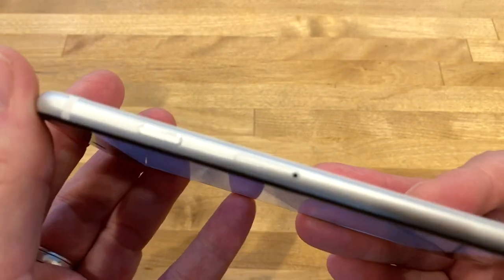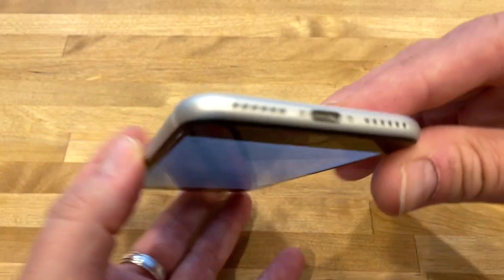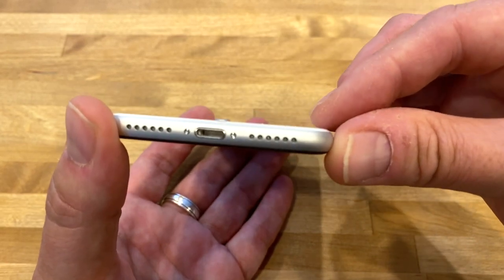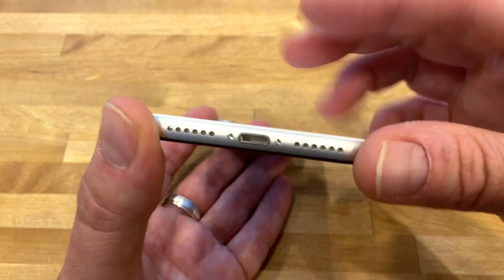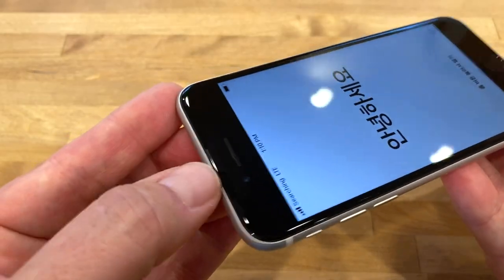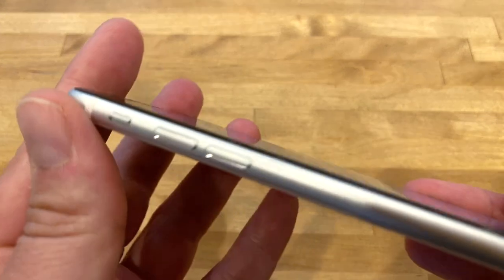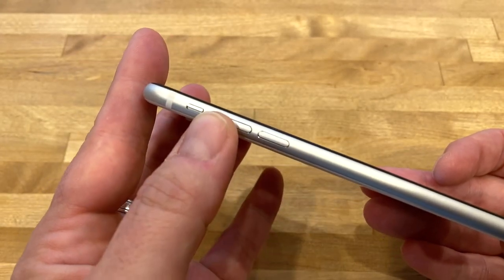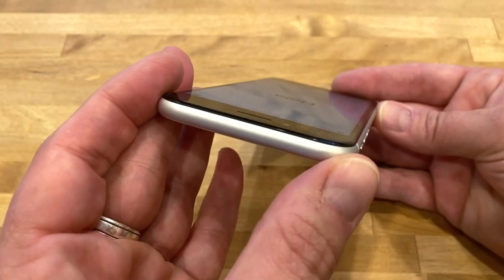I'm going to give you a tour of the edges. On the right-hand side you've got the power/lock key and the SIM tray. On the bottom you've got the Lightning port and what looks like two speakers, but it's really just one — the other is for the microphone. This does have stereo audio though, using the earpiece up top as the second channel. On the left-hand side you've got the volume rocker and mute button. Nothing on top.